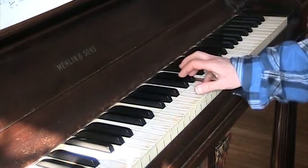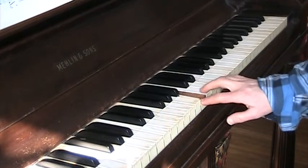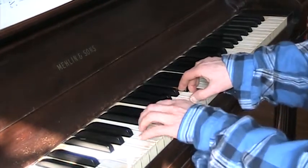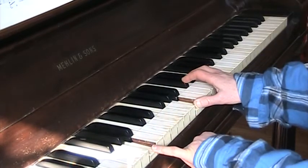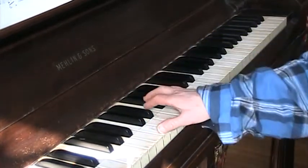Again, goes like this: skip two down, skip one up, down, skip one down, both on A's, skip, skip, go to middle C.